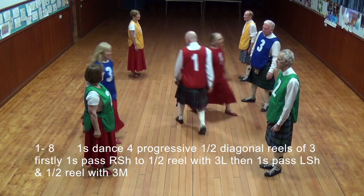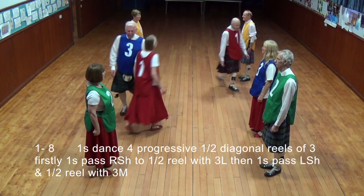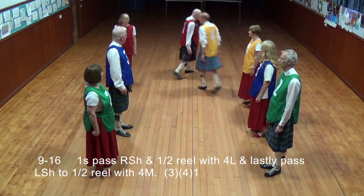Ones passed right shoulder to a half reel with the third lady, then ones passed left shoulder to a half reel with the third man. Ones passed right shoulder to a half reel with the fourth lady, passed left shoulder to a half reel with the fourth man.